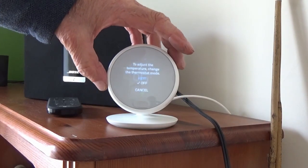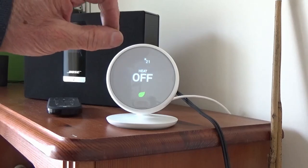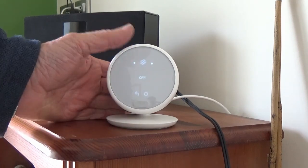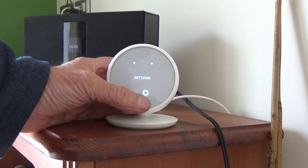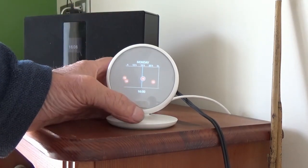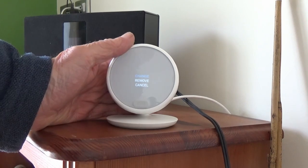Here we are at the physical thermostat. You can have it in sleep mode - it's off until you touch it - or you can let the PIR turn it on and off so when you walk near it or past it, it comes on. Press the screen at the bottom and you can play around with settings. Into the gear wheel, press OK - schedule. We looked at that on the computer in the workshop; you can do it here but it's going to be a bit awkward on the physical screen.